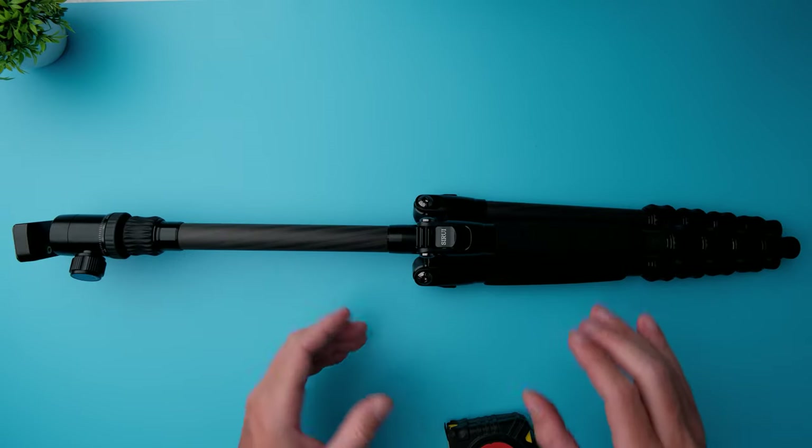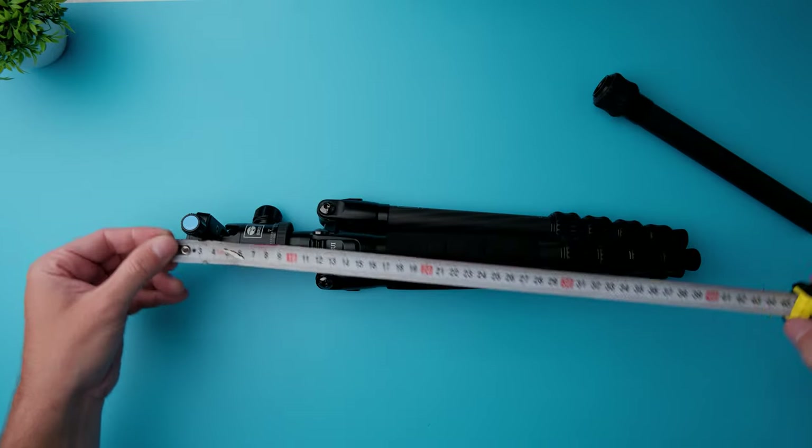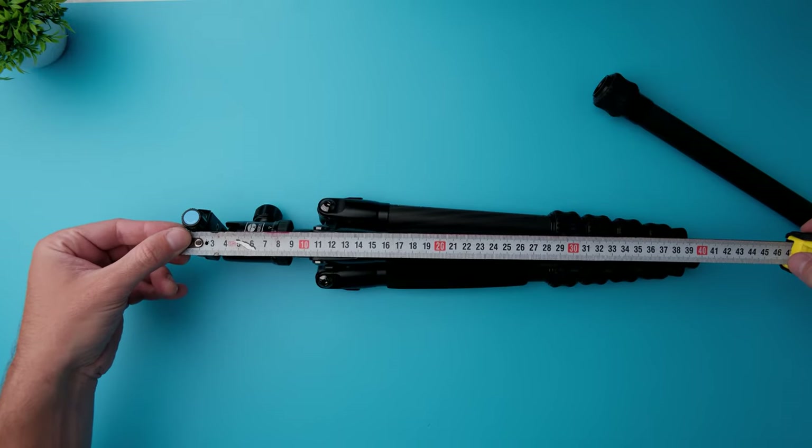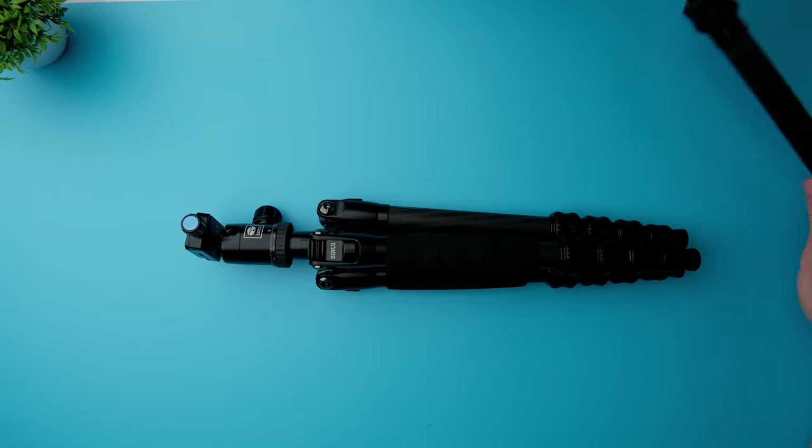If you want to make it shorter, you can obviously remove the center column. Without the center column it's going to be 41 centimeters when unfolded, but you won't have the center column attached to the tripod.